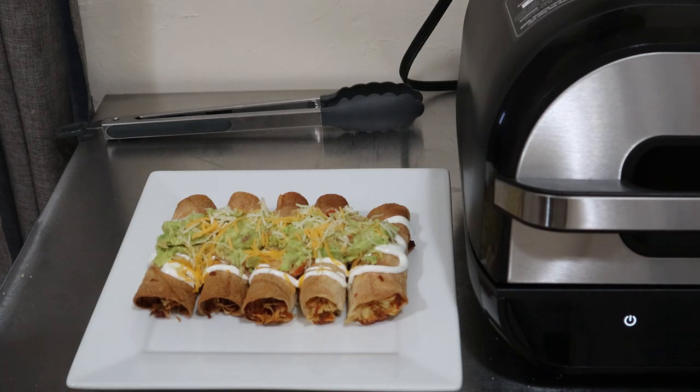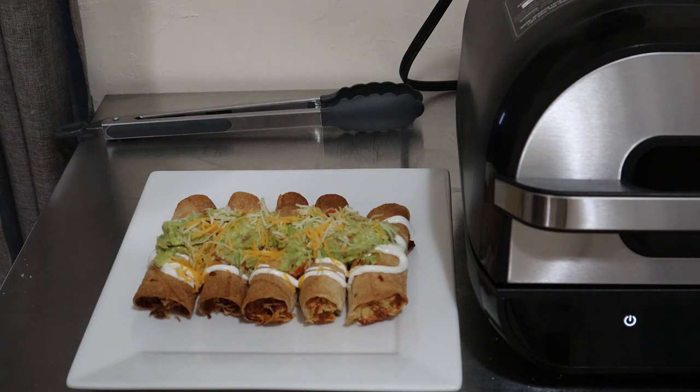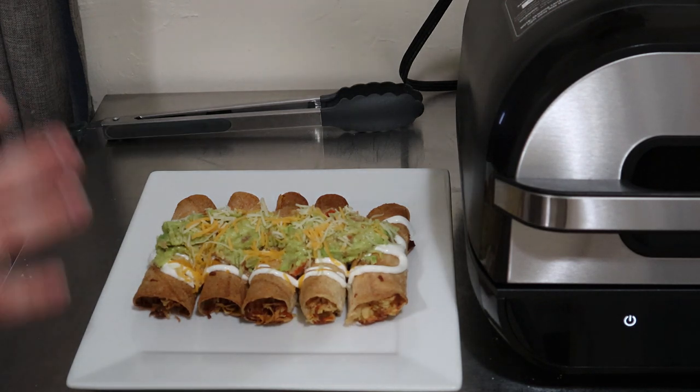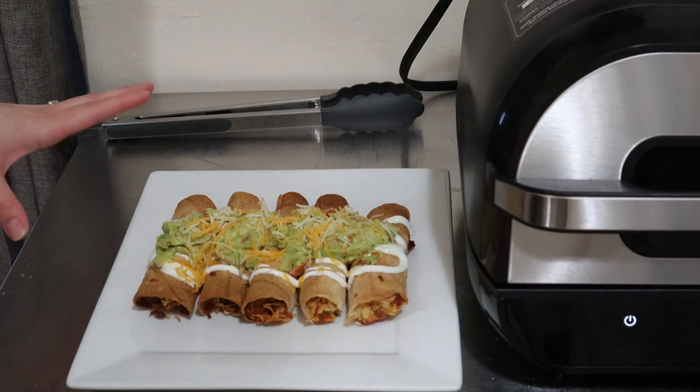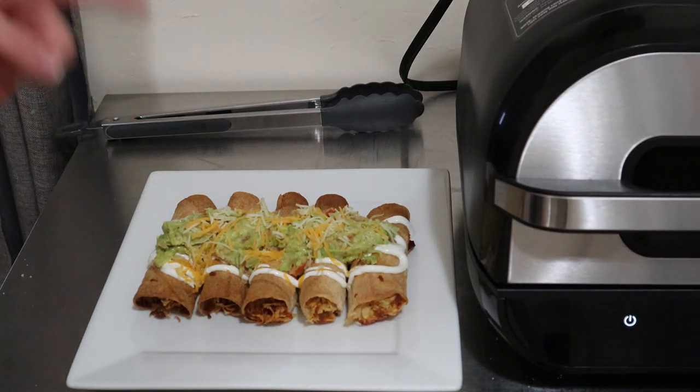Hey guys, what is up? It's your girl Rachel with Nighttime Mommy Reviews, and today we're going to be making quick easy taquitos right in our Ninja Foodie Grill. I'm doing chicken and cheese taquitos using the air fryer, and they are amazing.